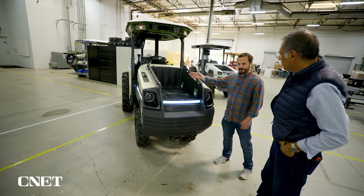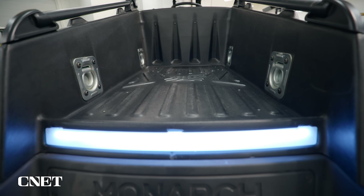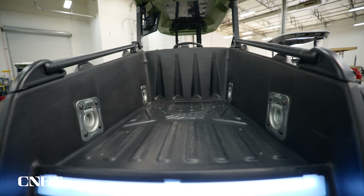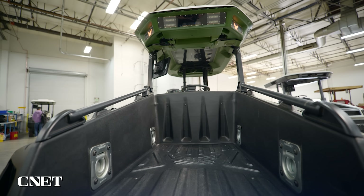This is a utility space for the tractor. As much as we wanted to automate farming operations to help farmers be more economically viable, we didn't want to take away the utility capability of a utility tractor — which is the one-off things that farmers have to do, like move something from A to B.